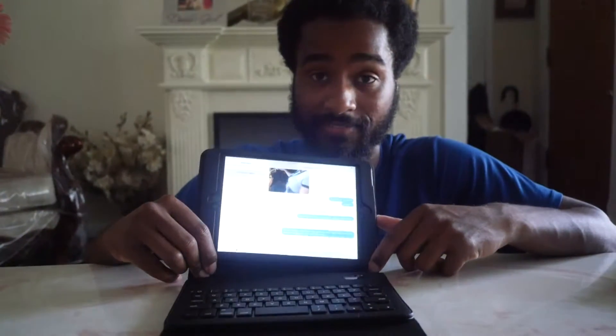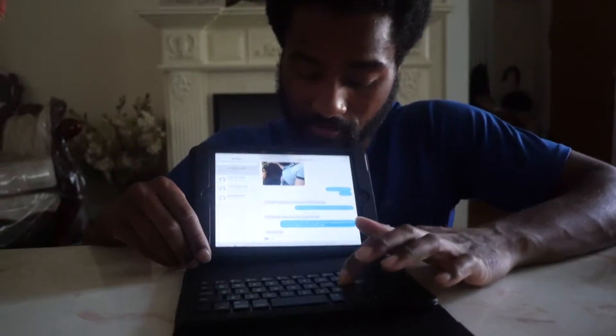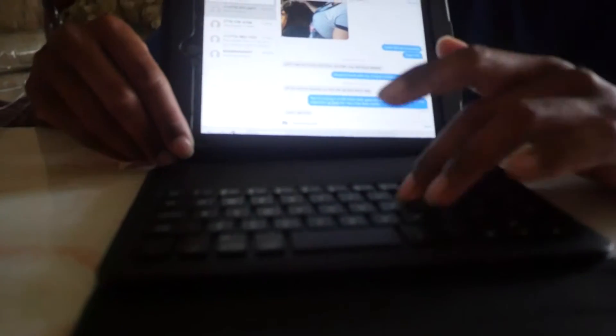Mine's already connected and as you can see, I'm typing and letters and numbers are coming up.